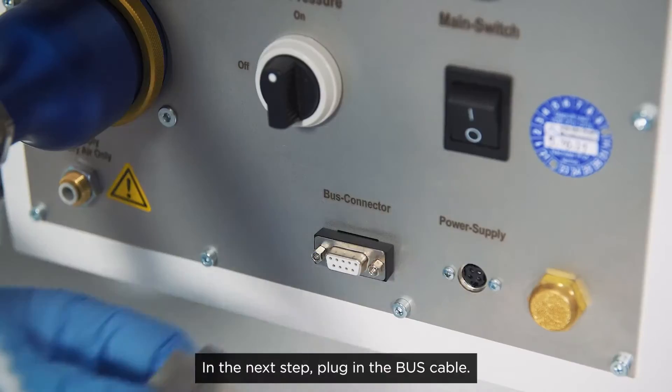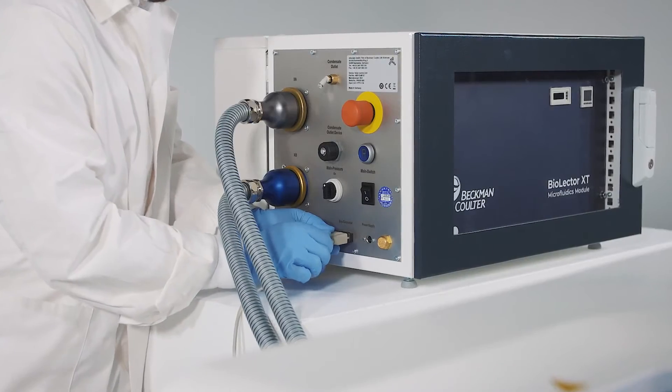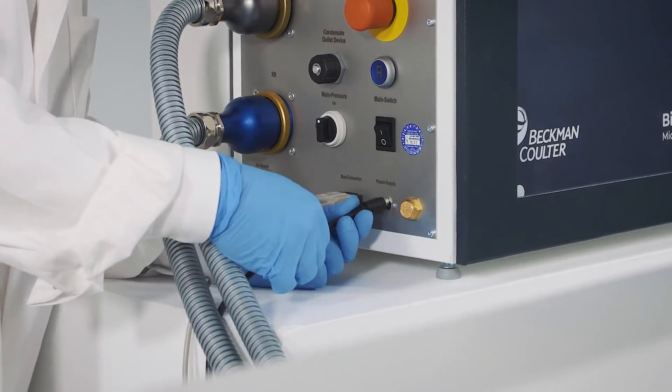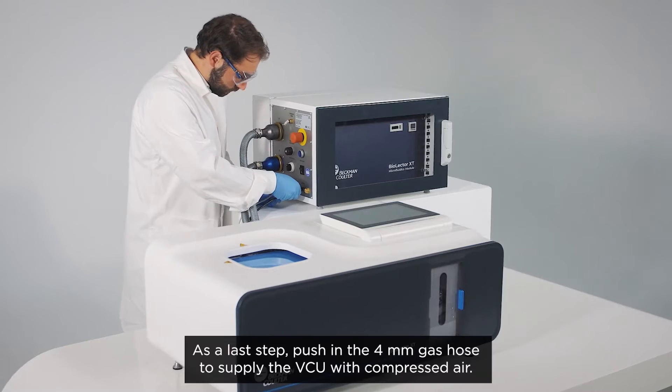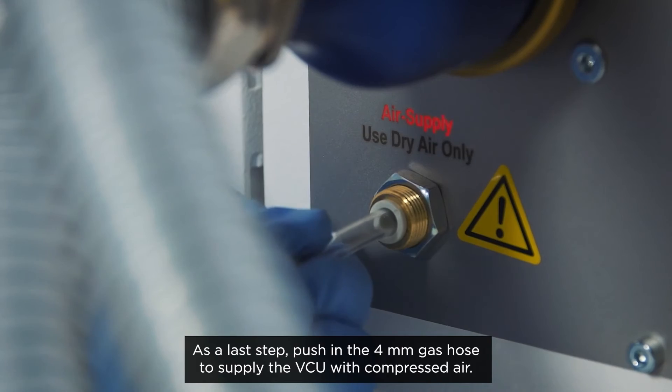In the next step, plug in the bus cable. Connect the VCU to its power supply. As a last step, push in the 4 millimeter gas hose to supply the VCU with compressed air.